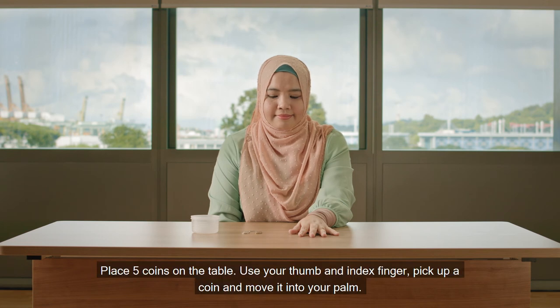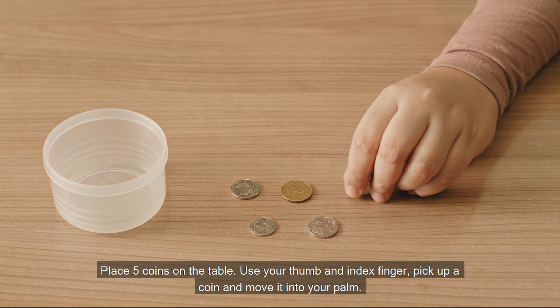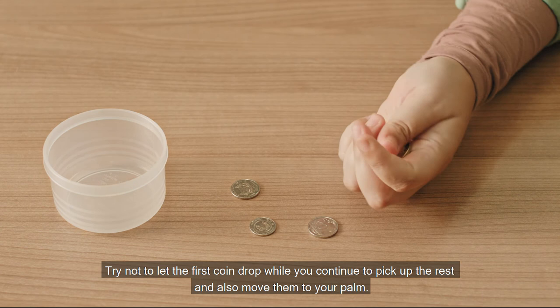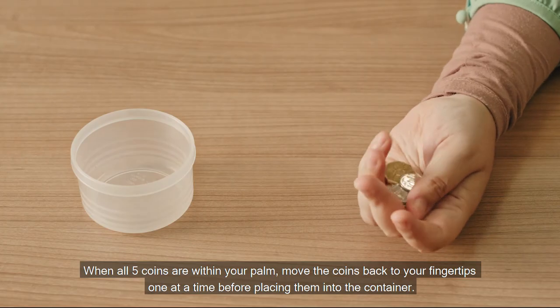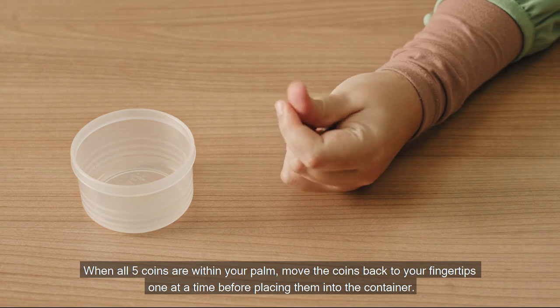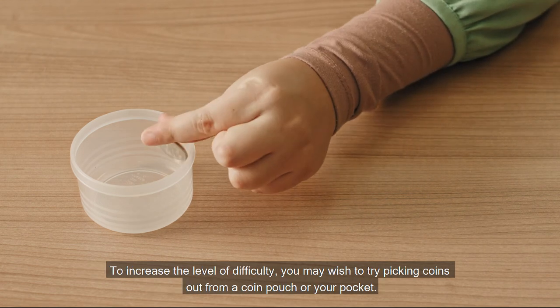Place 5 coins on the table. Using your thumb and index finger, pick up a coin and move it into your palm. Try not to let the first coin drop while you continue to pick up the rest and also move them to your palm. When all 5 coins are within your palm, move the coins back to your fingertips one at a time before placing them into the container.